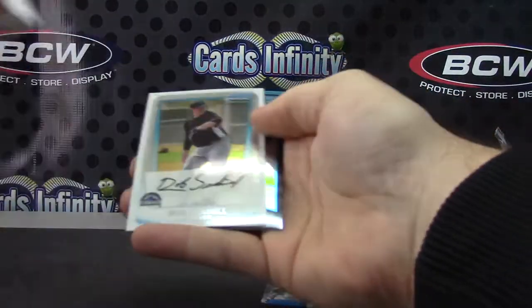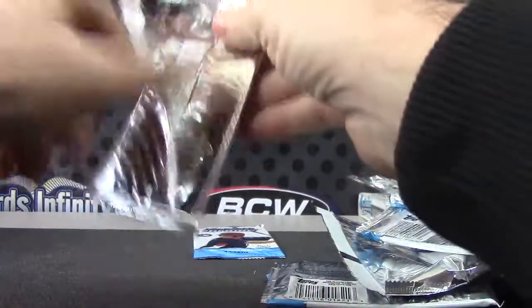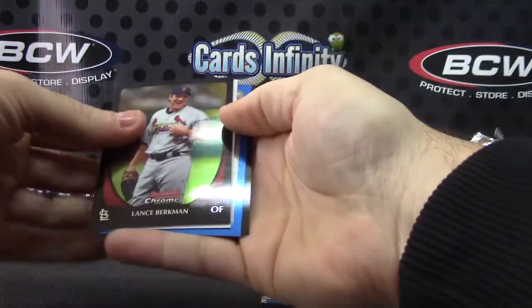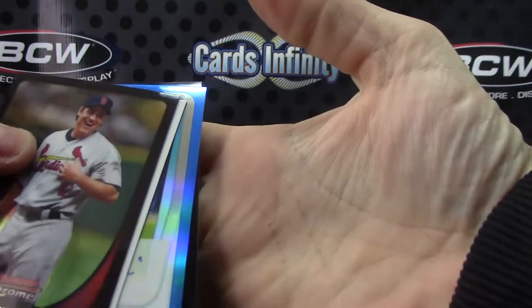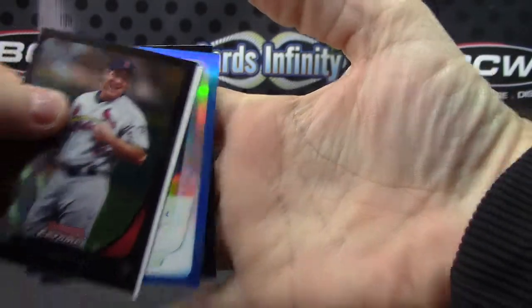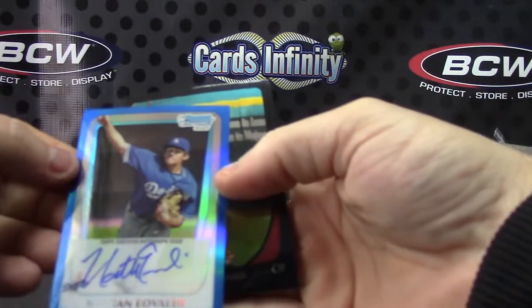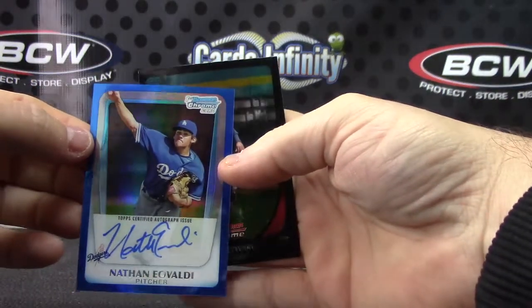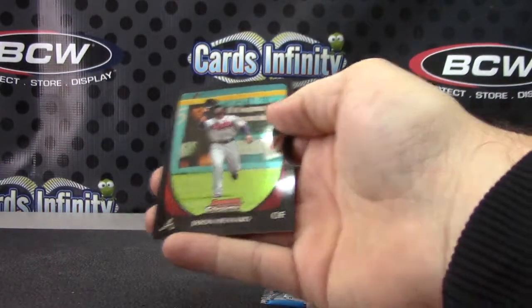Is it here? Not gonna happen — Manny Benwaylo's. It might be a blue autograph — it is a blue autograph! Bryce Harper... Nathan Eovaldi, I think. Yep — Nathan Eovaldi blue refractor autograph. That one is number 67 of 150.